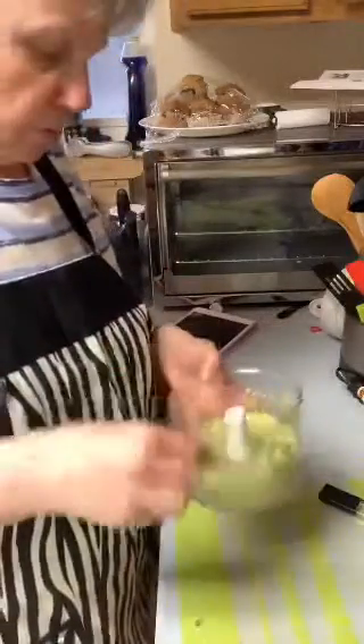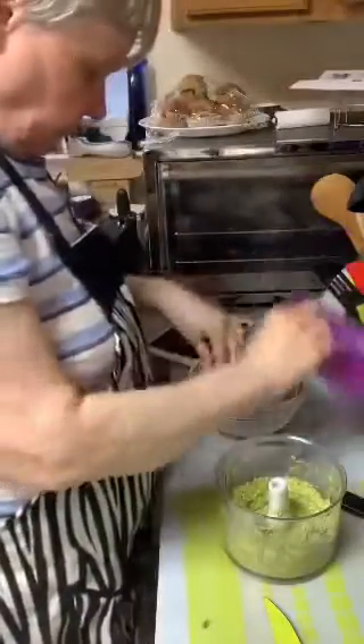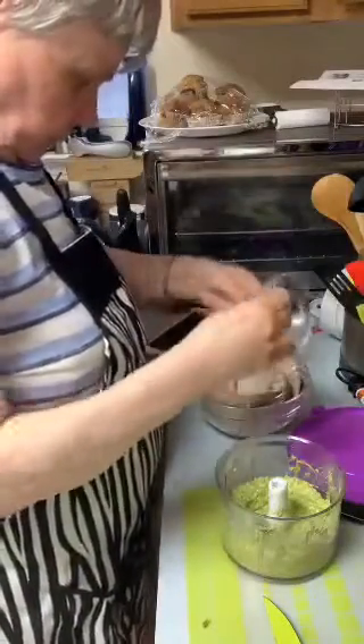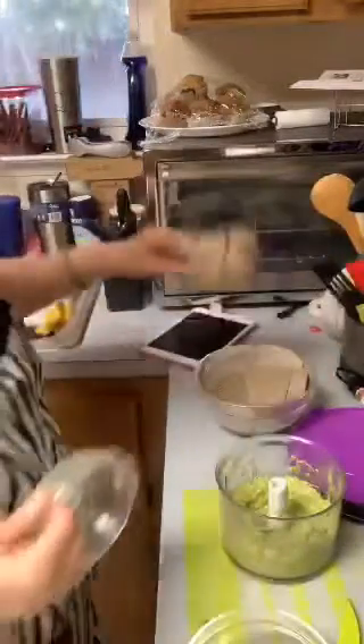Thank you to everybody that's come in. Now I'm going to get a bowl out and put that in there. I got some bowls for Christmas so I'm going to use these because they all have lids. I won't need a very big bowl — that's not big enough, I think this one will work. These are too small.